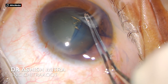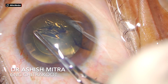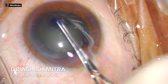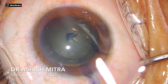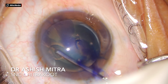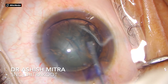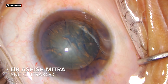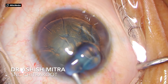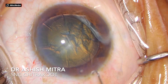Capsulorhexis is a crucial step in all phacoemulsification surgeries, so you have to be very careful with your rhexis. When you are a beginner there are chances that you land up with complications, so if you have an intact rhexis there is always a chance to implant the IOL in the sulcus. Whether you are comfortable with Utrata forceps or with a cystotome, your rhexis should be perfectly fine, as that is one of the prerequisites for doing phaco.